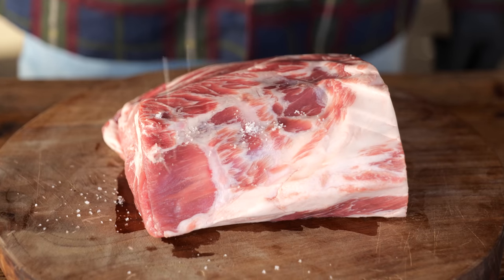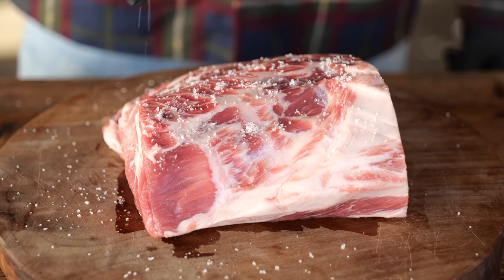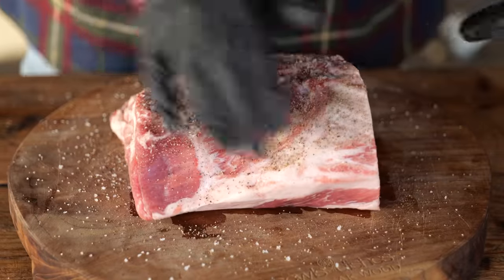Jim is here and he's also excited. So let's get started. For seasoning, we're gonna keep it simple — just salt and pepper. I'll start with some coarse fleur de sel, which is a light sea salt, and then some crushed black pepper. And of course, we're gonna do both sides.